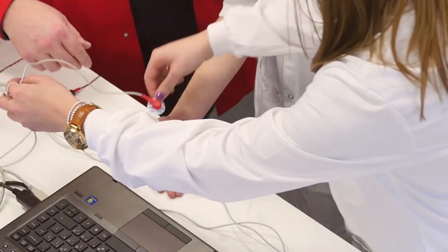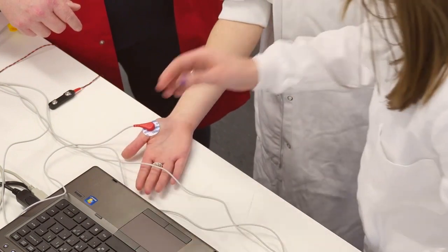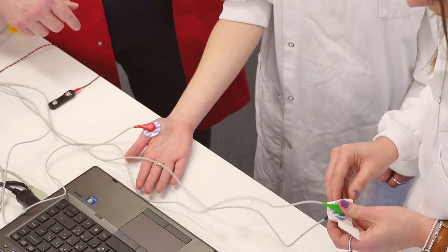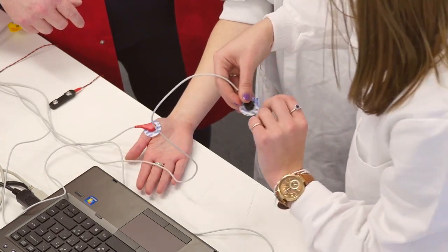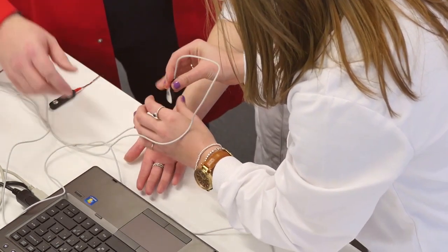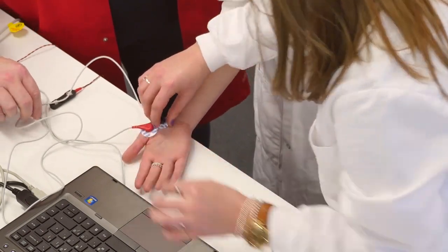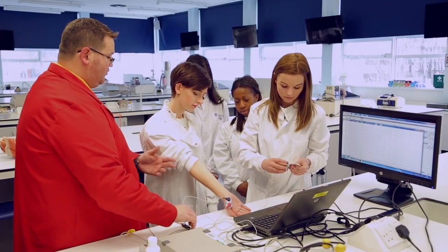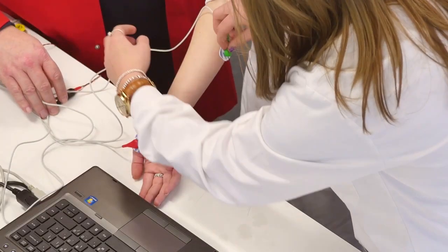The positive electrode is going onto the thumb, and then the negative electrode goes next to it. The earth electrode will pop up the forearm — essentially so that it's out of the way of where we're actually going to be stimulating.